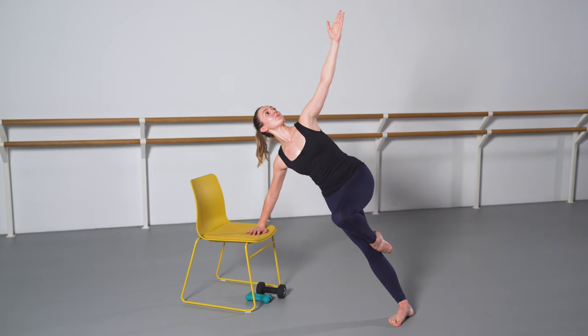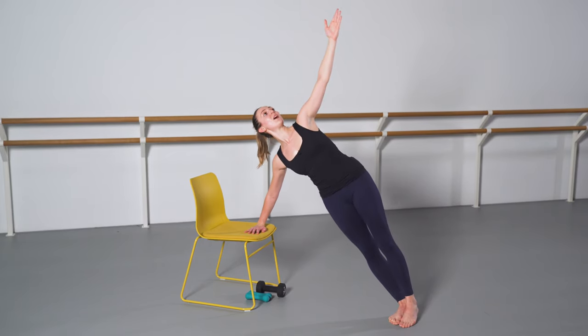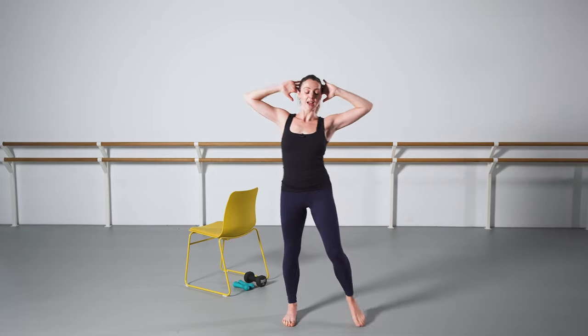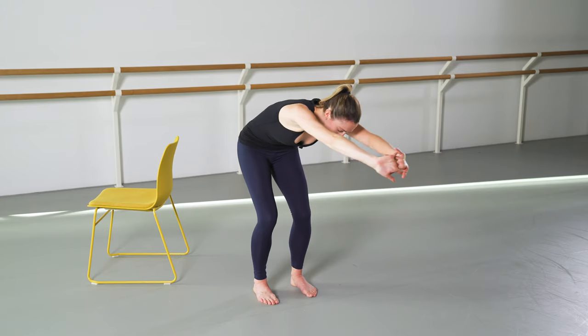We'll be moving throughout the class as a flow class and I will guide you throughout this. Some of the classes will be full body workouts and some more specifically targeting the upper body or the lower body. Enjoy!